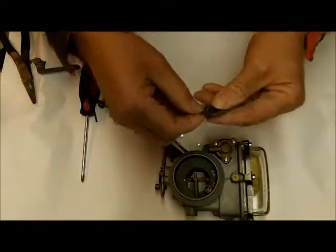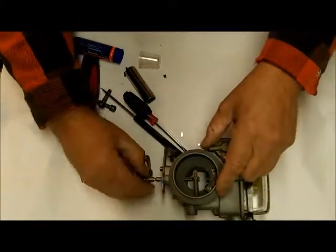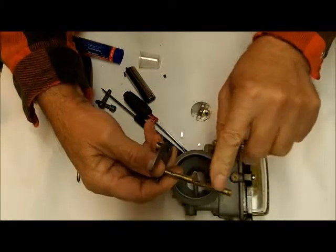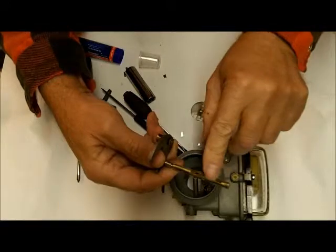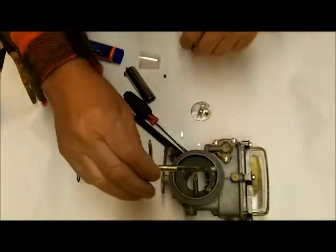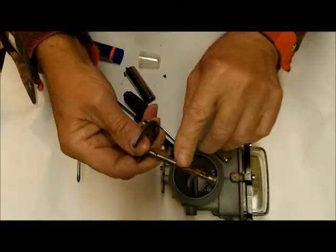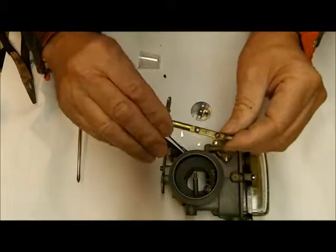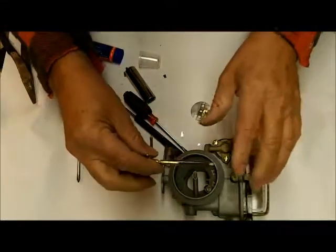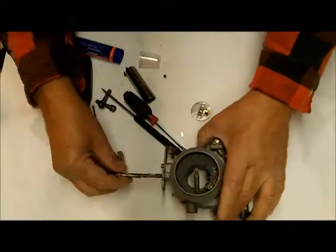I didn't have video of it taken apart — I wish I had. What I did here when I started taking it apart: the first thing I did was take my Dremel tool and grind off the ends of the screws. They were mushroomed over. Be very careful of these — they're easily bent or broken, especially the screws can get broken in there. If you take your time they'll come out, and that won't be a big deal. So get your Dremel tool if you don't have it. If you're going to work on this stuff, you need to have the right tools.